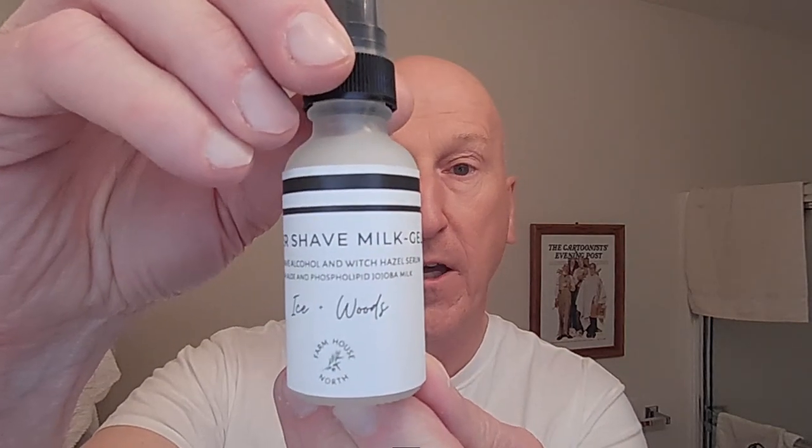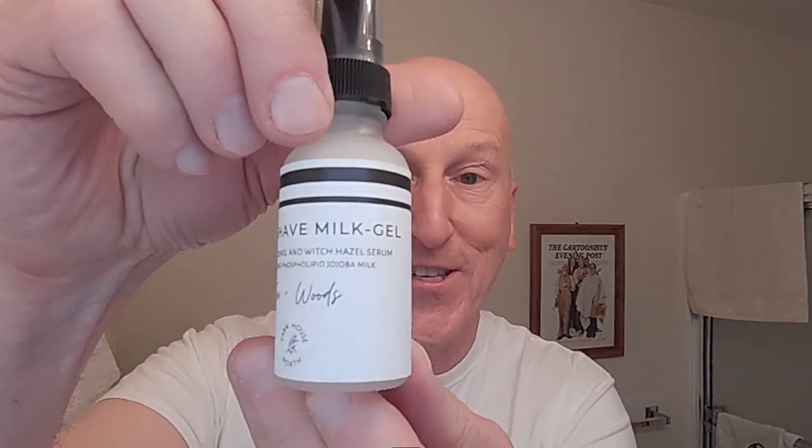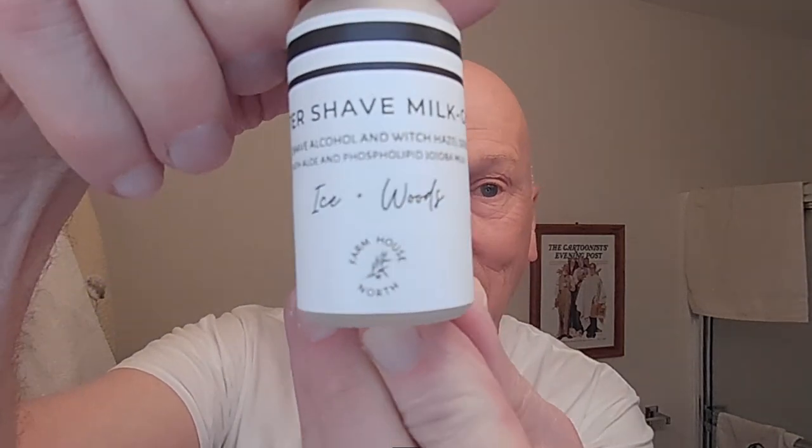You can really get your brush in there, do a nice brush load, build some cream and lather. Jen over at Farmhouse North also very kindly included some of their new aftershave milk gel — a post-shave balm gel. I haven't used it yet. We're going to use it together for the first time. It's also in the Icewoods scent. This promises to be a really, really nice shave.